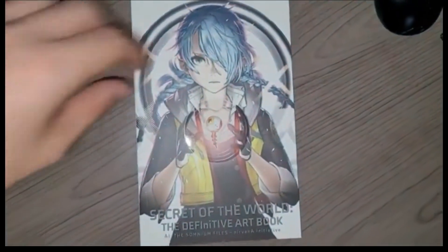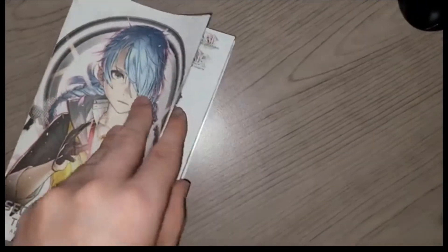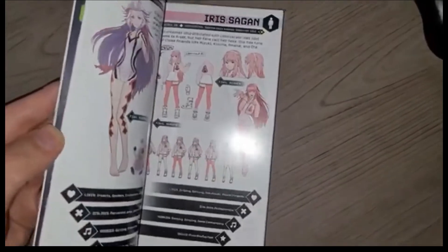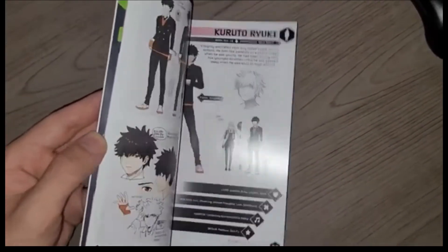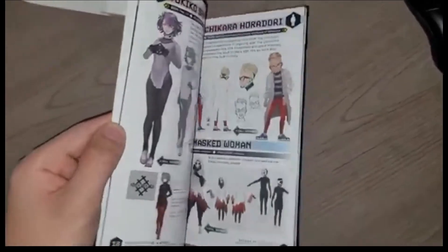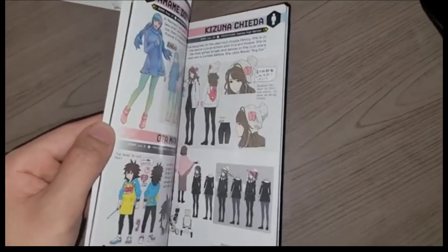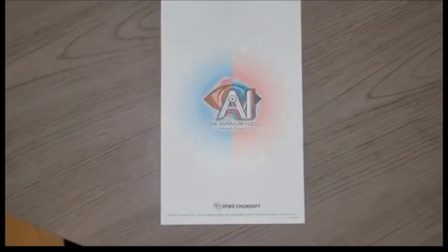Liking the design for that. Here is the art book — liking the design for this a lot. It's basically the same thing as the box cover. Here we got a few art pages. Here's some of the characters — there's Aiba, I think that girl was in the first one too. Iris, yeah she was. This is the new AI character — I like the way the new AI looks. Some of their locations and some more characters. It's hard to do with the phone recording, but looking interesting — a lot of the characters look very interesting.